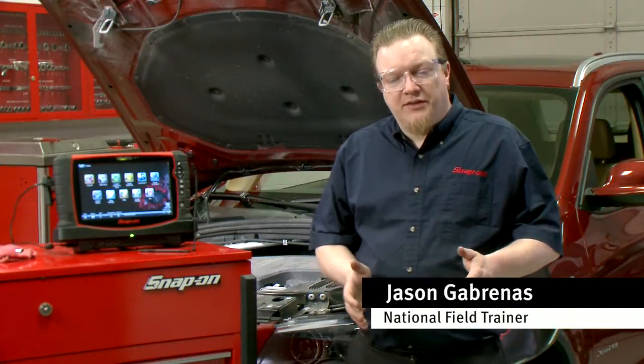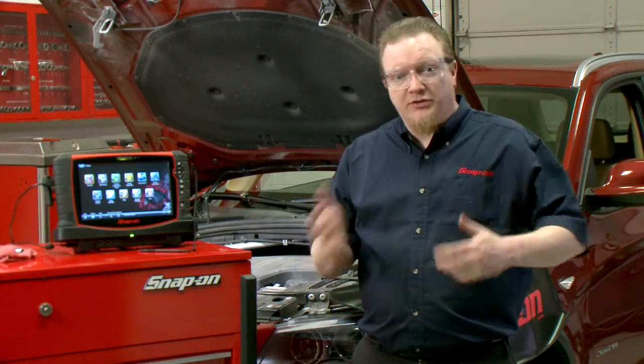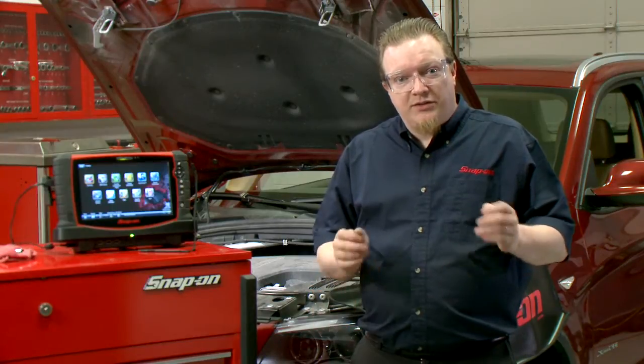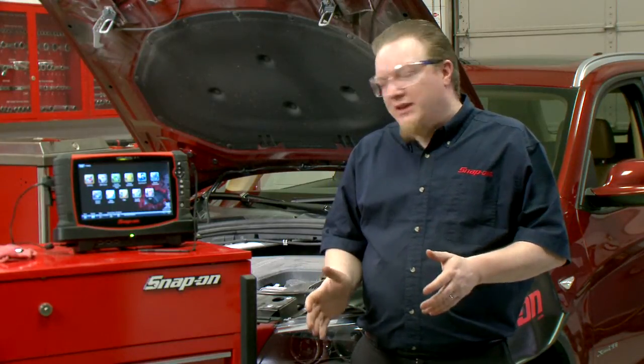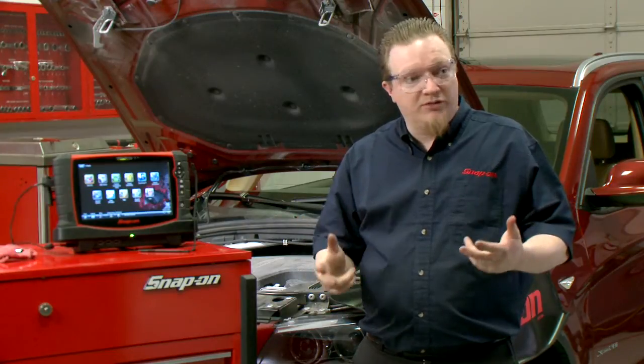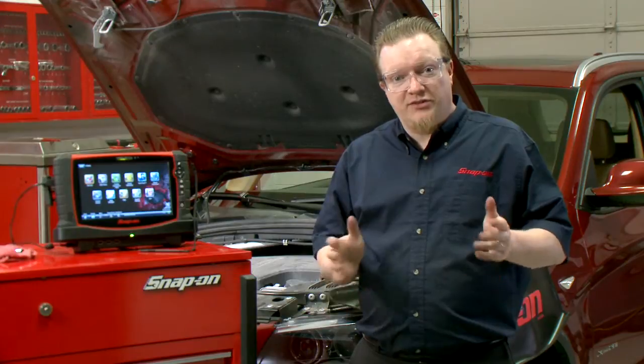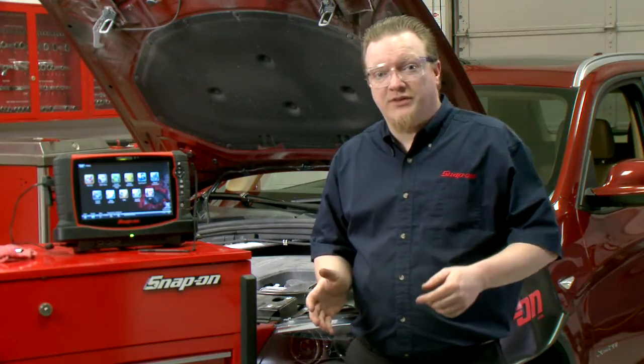When you're performing diagnostics on a vehicle, speed is a factor. The faster you go, the more productive you can be and the more cars you can turn over through the shop. So there are a couple of really great things we can do now in the Snap-on Scan tools — Auto ID, Code Scan, and all that good stuff. So let's walk you through a few of these things and you can see just how fast it is in real time.